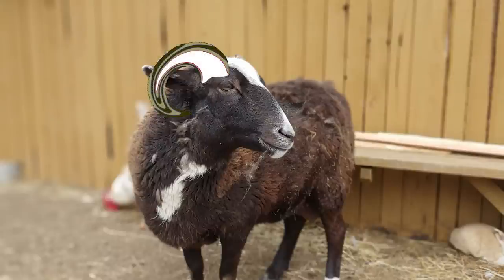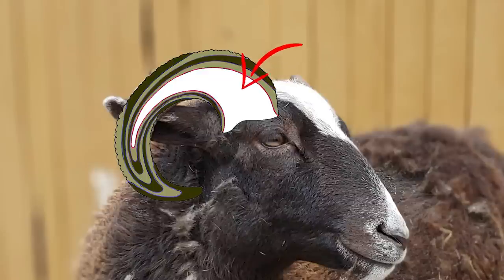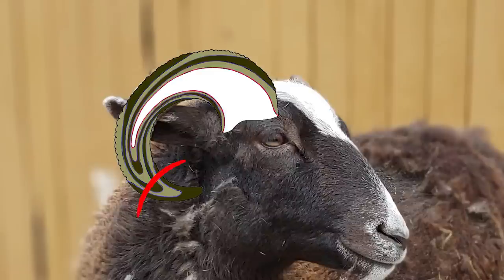The horns do grow, but they grow from the base and push out, curling around as they go — kind of like a fingernail. The horn has a core on the inside that goes out about three-quarters of the way, and that's where the blood vessels are. We want to take it back far enough to make a difference but not so far that we get into that core and cause bleeding.